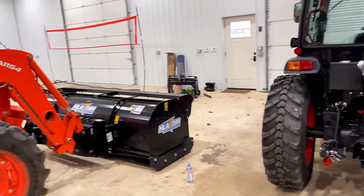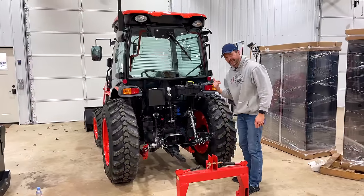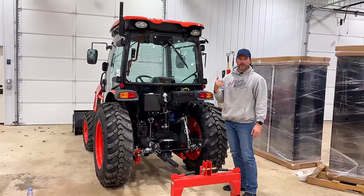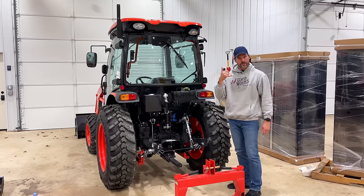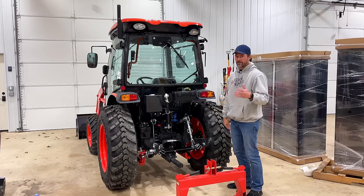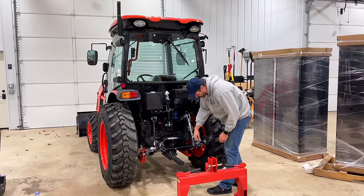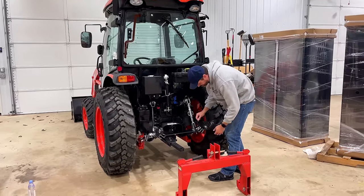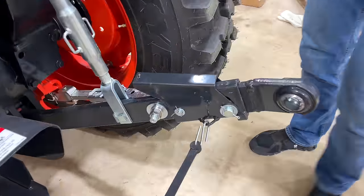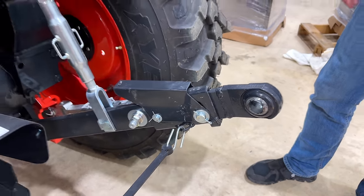So I called them up and said I want to use a Category 1 quick hitch on here and I can't because this is Category 2 - is there any way to get a Cat 1 version? They said, oh yeah, that's easy enough, we just kind of thought you'd want Cat 2, but if you want to send those back we can get you the Cat 1. It's just these pins that hold it on, so I take these off and send them back, and they'll get me the Category 1 version so I can use my quick hitch.